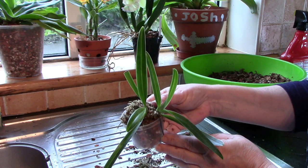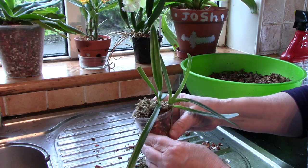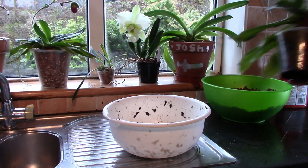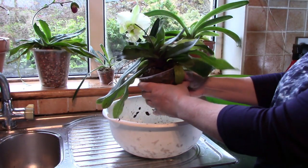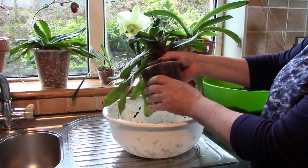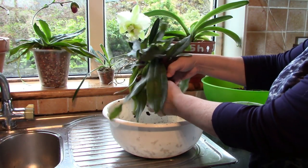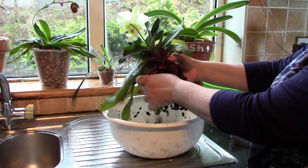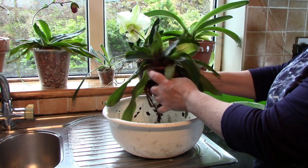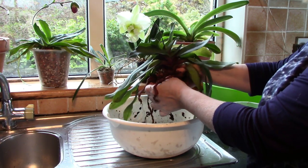Hopefully that will put down some new growths and fill up this pot in a short period of time. And next up is Deep Pearl Pink, which I've had for many years too. This is a regular flower. Let's just see what's happening with its roots - it's quite a big plant, but we'll see from the roots whether or not it needs to go into a bigger pot.